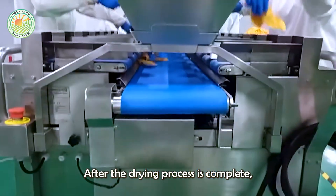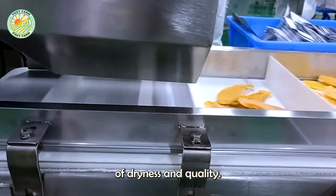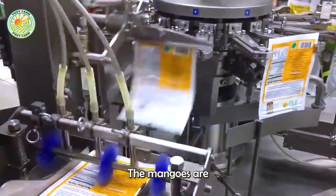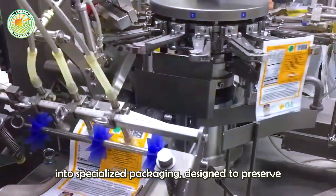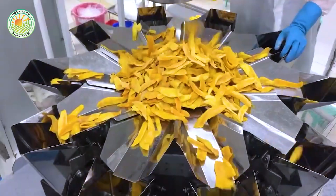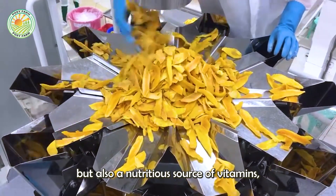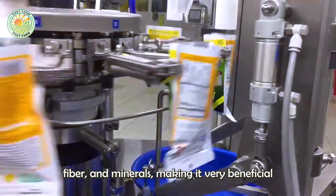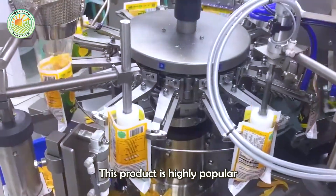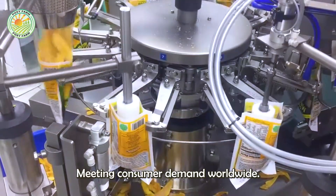After the drying process is complete, the mango slices are inspected again to ensure that they meet the required standards of dryness and quality. The mangoes are then carefully packaged into specialized packaging designed to preserve both the flavor and the chewy texture of the product. Dried mango is not only a delicious snack, but also a nutritious source of vitamins, fiber and minerals. This product is highly popular domestically and is also exported to many international markets, meeting consumer demand worldwide.